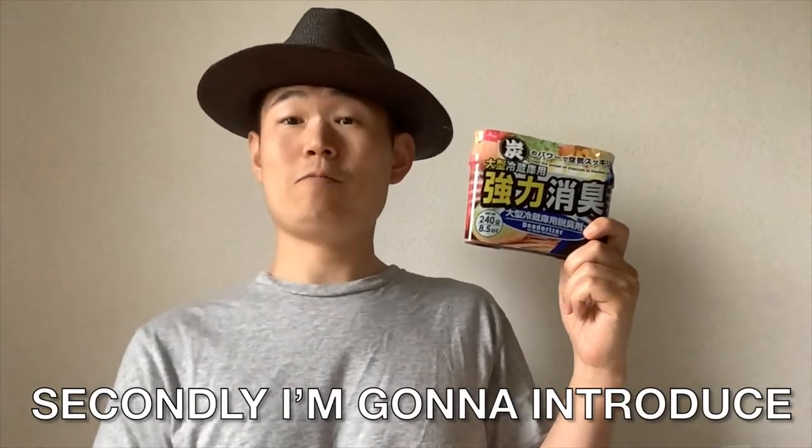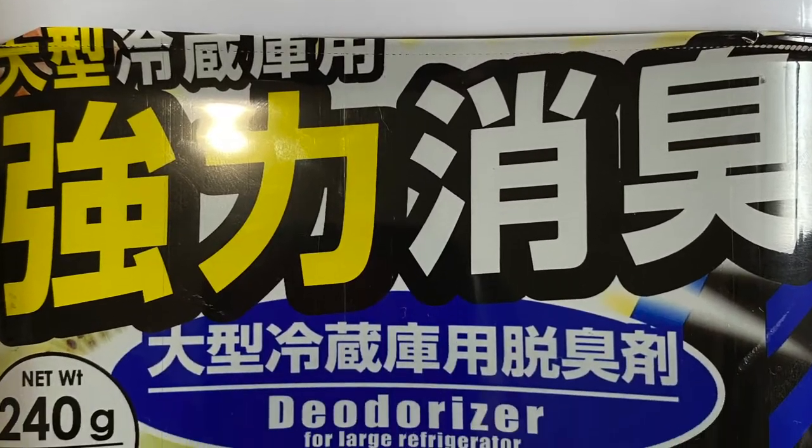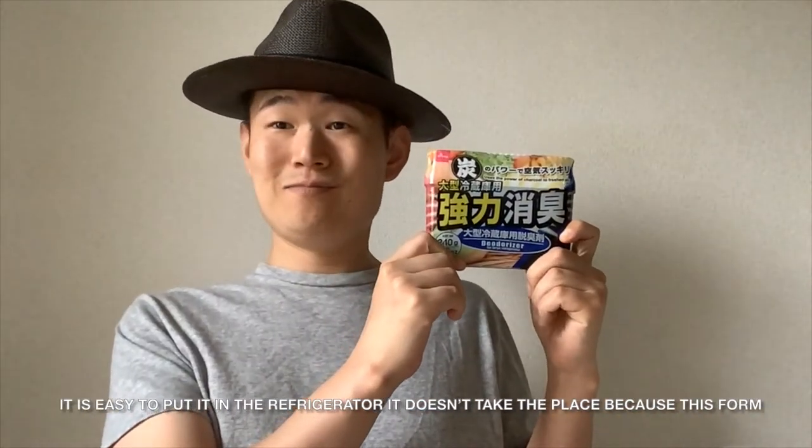Secondly, I'm going to introduce the deodorizer for large refrigerators. This one is for the refrigerator. When you put some food in a refrigerator, depending on the food, it can become smelly. So a deodorizer prevents that smell. It is easy to put in the refrigerator and it doesn't take up much space because of its compact foam shape.